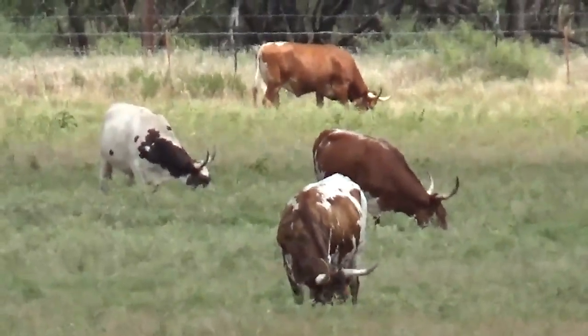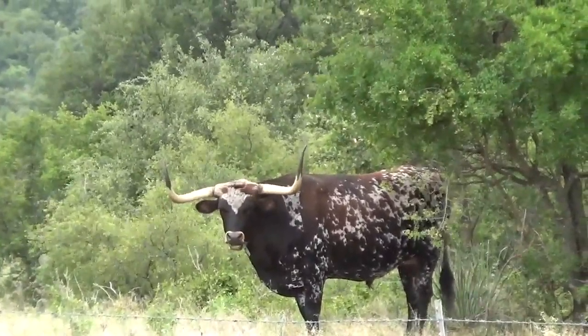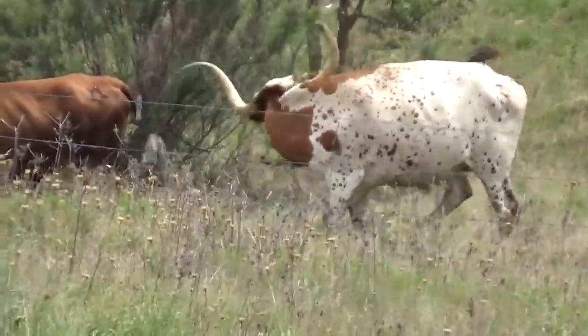I like the different colors of the Longhorn. Longhorns have no breed standard for color or pattern. Each hide is unique.